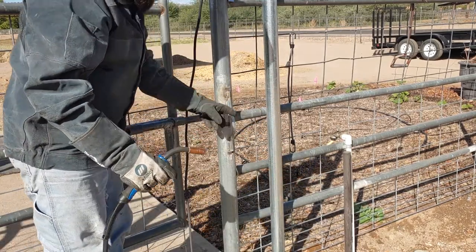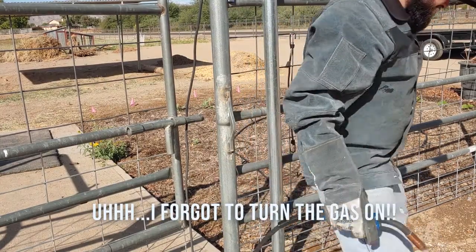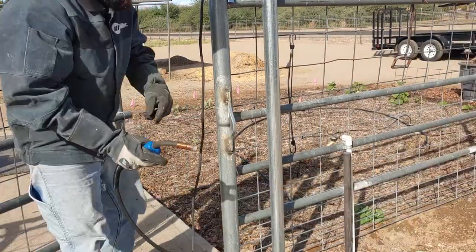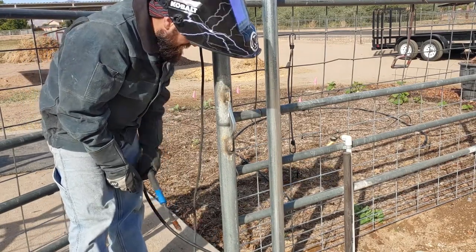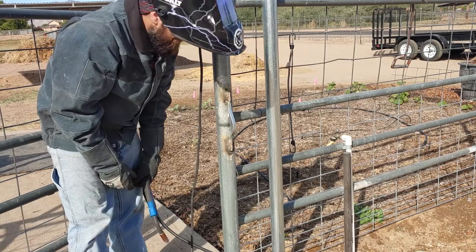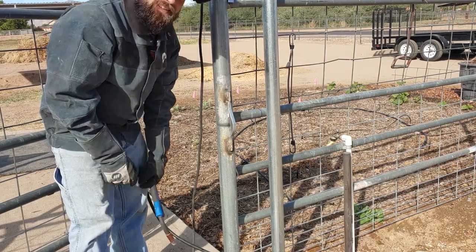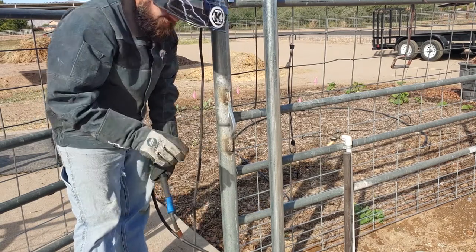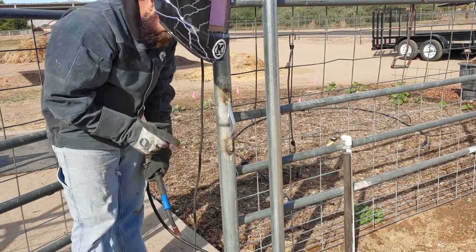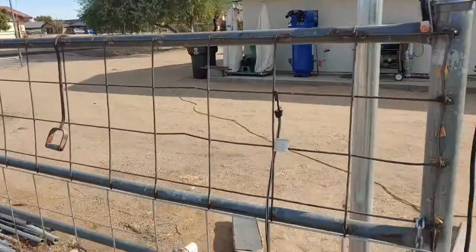We're getting a terrible weld because of the galvanized metal and all the garbage that's on there. These beads are absolutely atrocious. I'm glad I'm outside because there are some nasty fumes coming off of there too. I should probably have used the grinder to clean it up more, but I'm pretty sure this is functional — it's nice and strong and it's going to do fine for us.